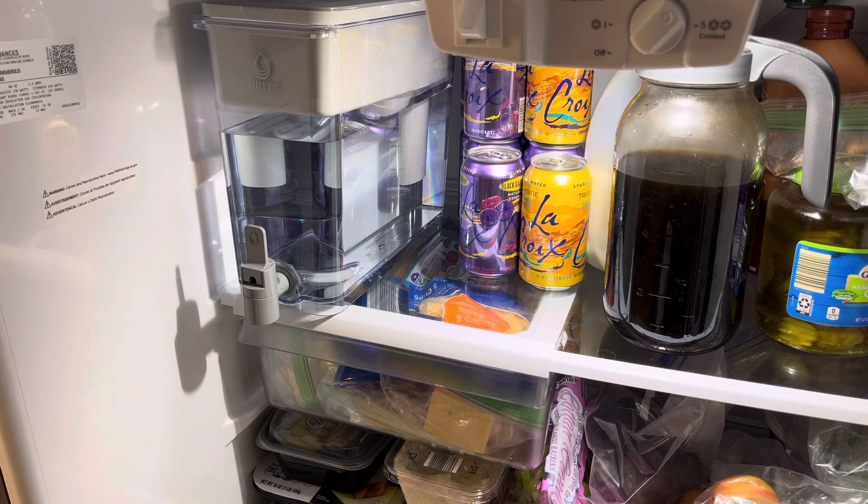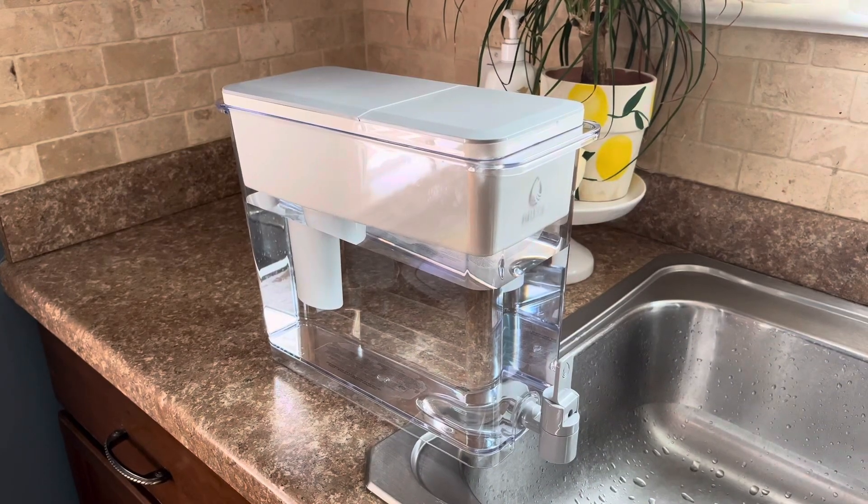You can tell a significant difference in water directly from the tap and the water that has been filtered. If you are looking to cut back on buying bottled water then I would definitely recommend.